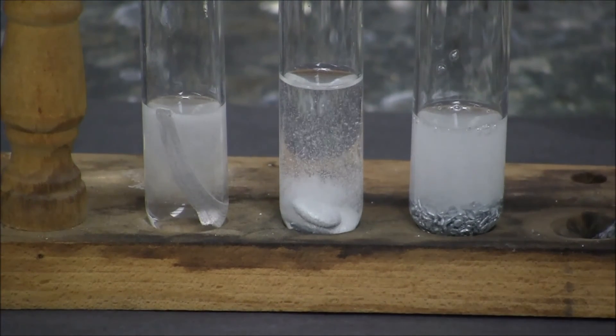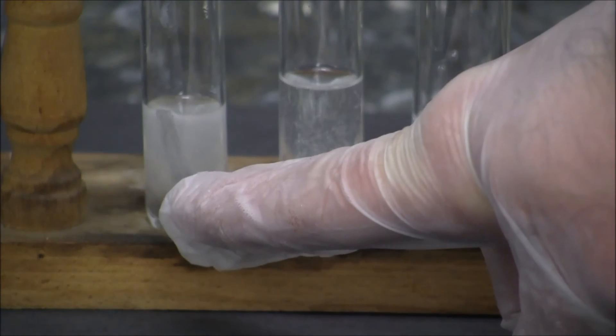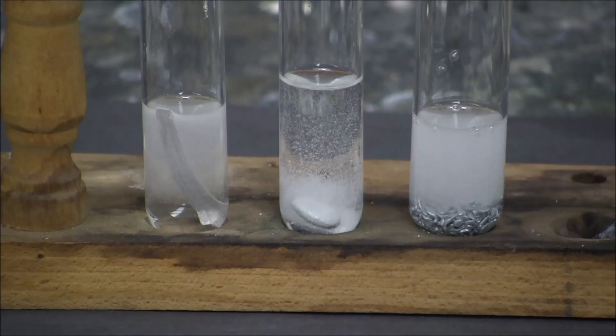Here are the metals reacting in series with each other. We have magnesium metal with sulfuric acid on the left, in the middle we have aluminum with sulfuric acid, and on the right we have zinc metal reacting with sulfuric acid.